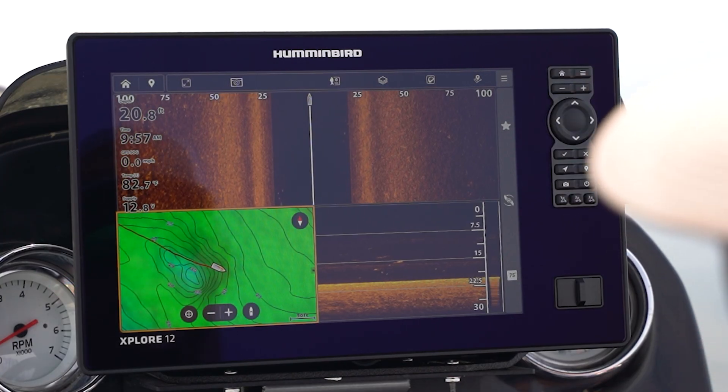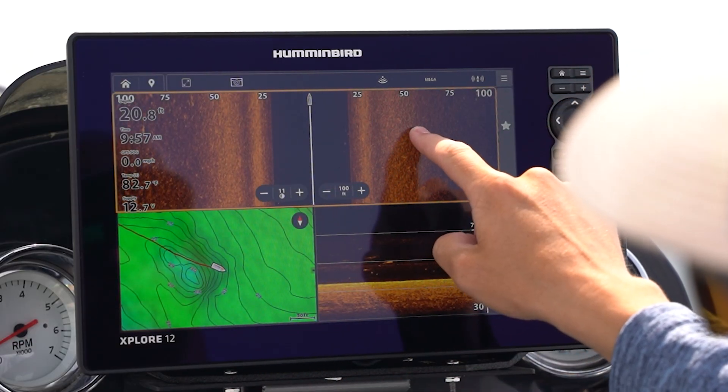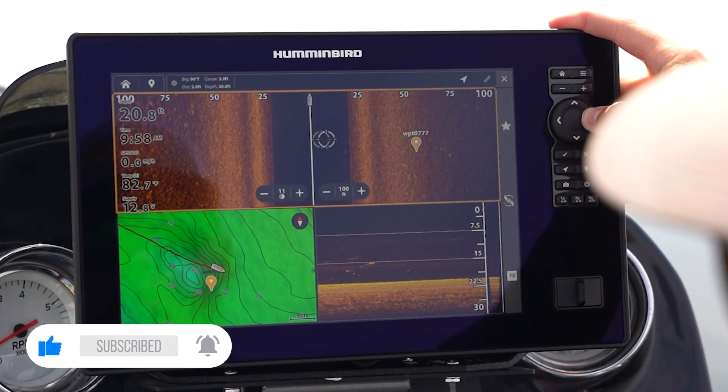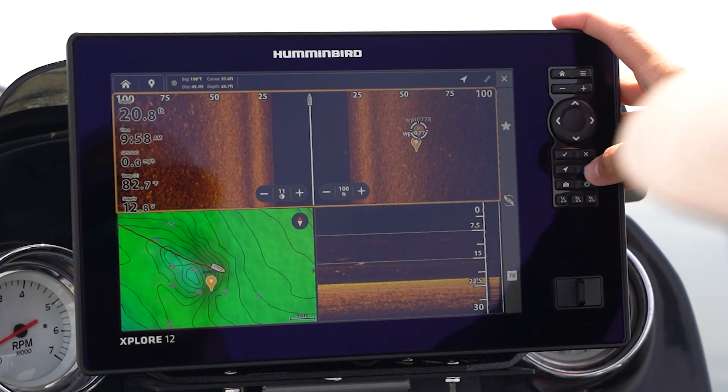Another example would be to mark a waypoint. On our side imaging here, let's say we had something we wanted to mark — I can press and hold, mark a waypoint, and drop that waypoint. Or if I wanted to do that on the keypad, I simply use my keypad, similar to how you would on a Helix, and mark my waypoint.